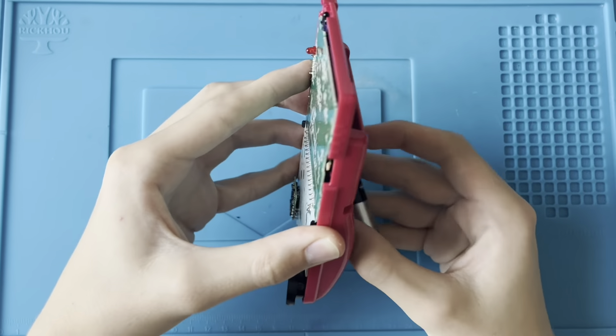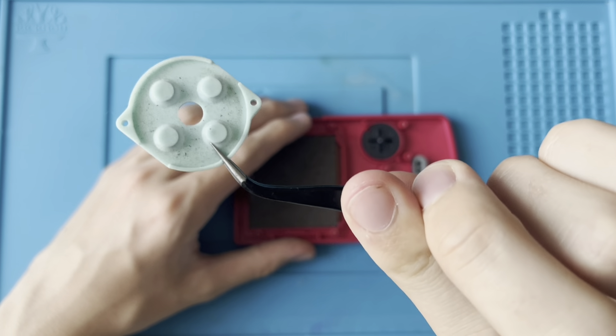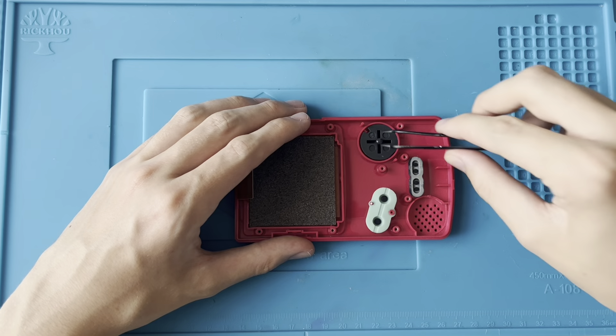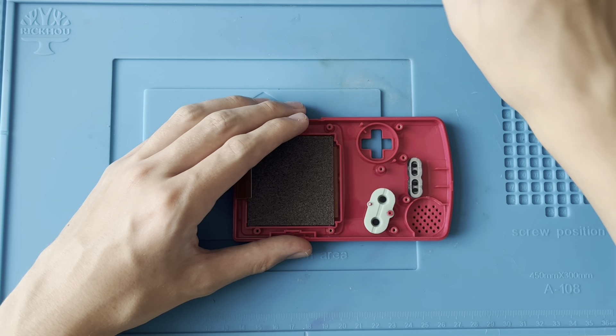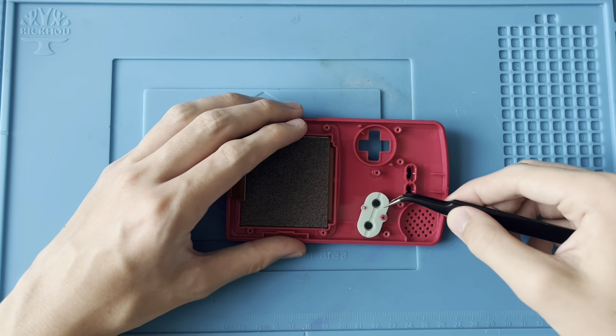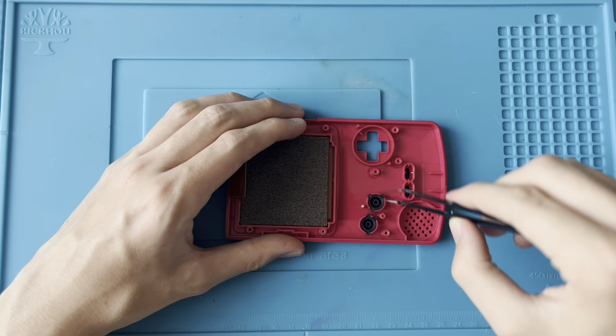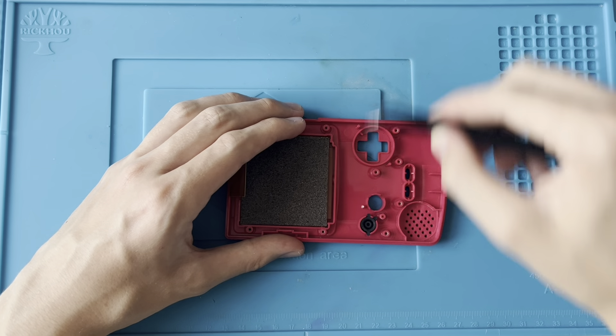Let's first start by just taking out all of these old buttons. It's a little bit dirty — not too bad. The A and B buttons themselves, not bad.